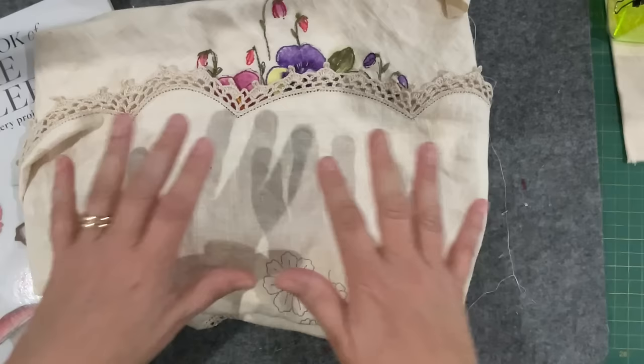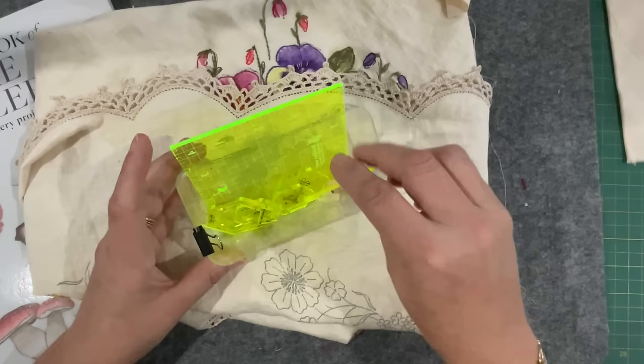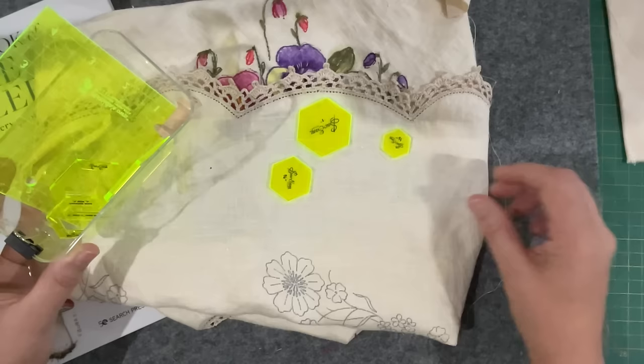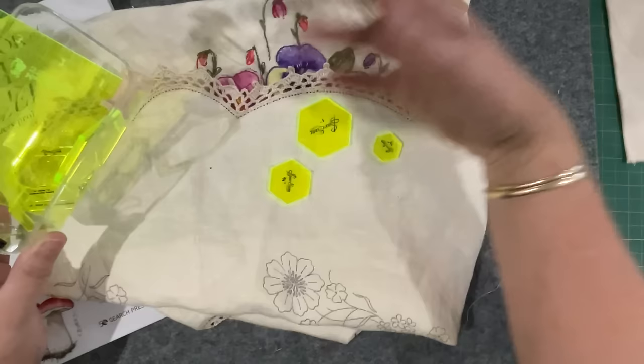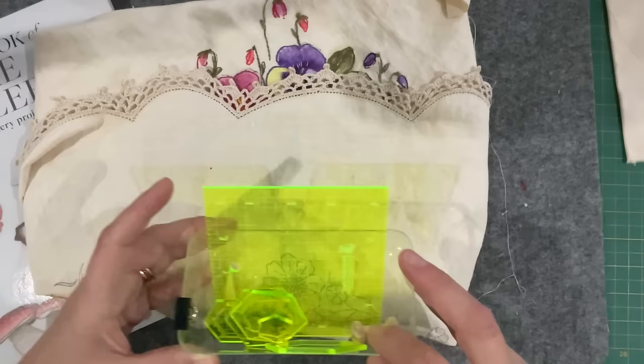I started thinking about what else I could add to my tablecloth around all of the flower prompts for the year. I've been tossing around doing some hexagons — English paper piecing technique — or scatter them by themselves, in different fabrics, sprinkled over the whole tablecloth. I'm sort of looking for something I could nibble at through the whole year on the side of this project.